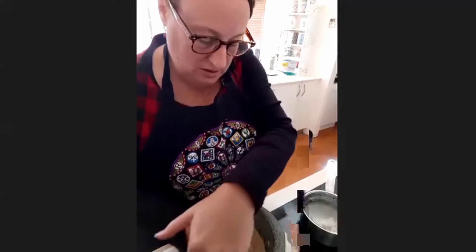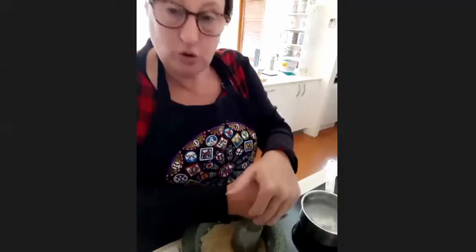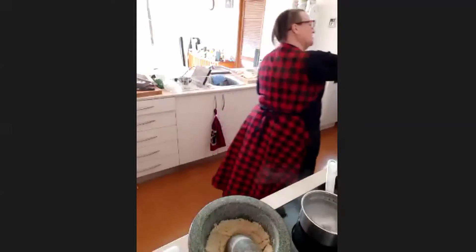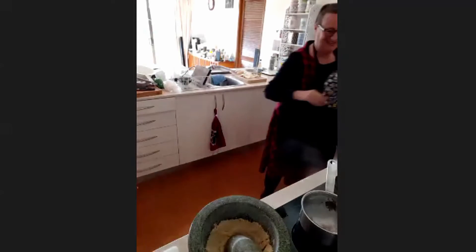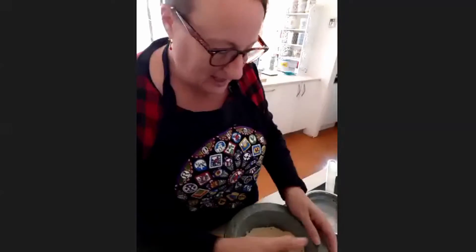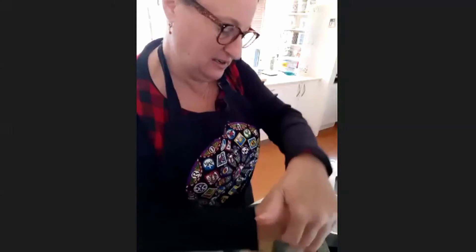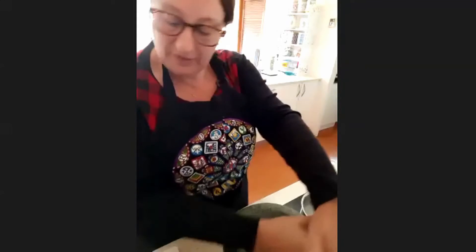I can hear that beep — that's my pressure cooker having reached 20 minutes. It's been 20 minutes already! I'll let that cool down so I can open it and do the second half of the recipe. But now let's get our chicken.